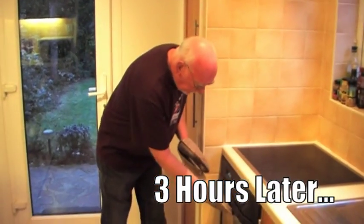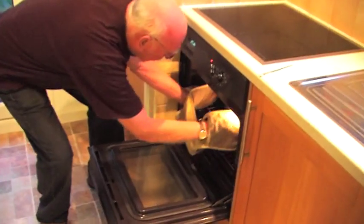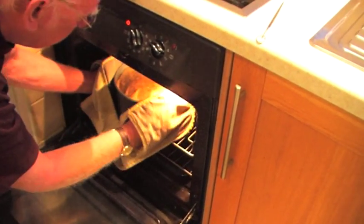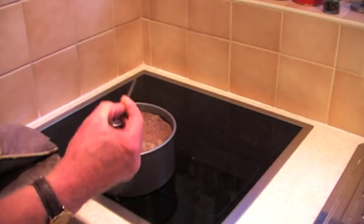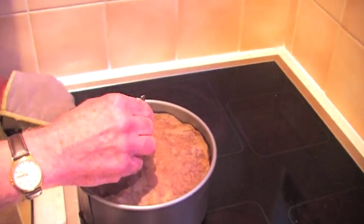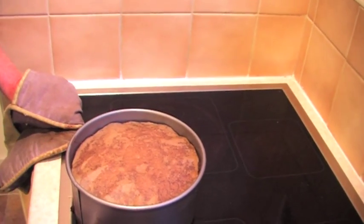Three hours is gone — it's now the moment of truth, to see whether it's cooked or not. It's quite hot. What we'll do is stick a skewer through the centre; if it comes out dry, it's cooked. Yes, it's perfect.